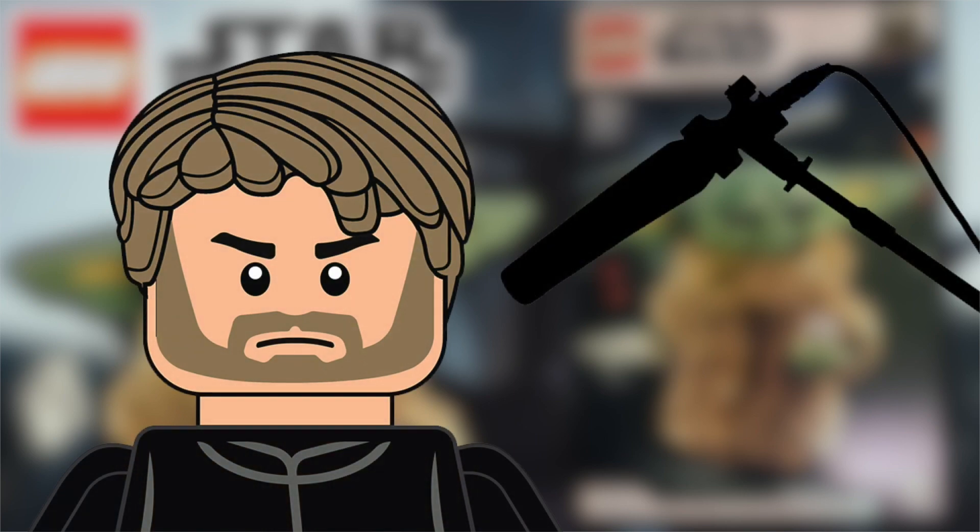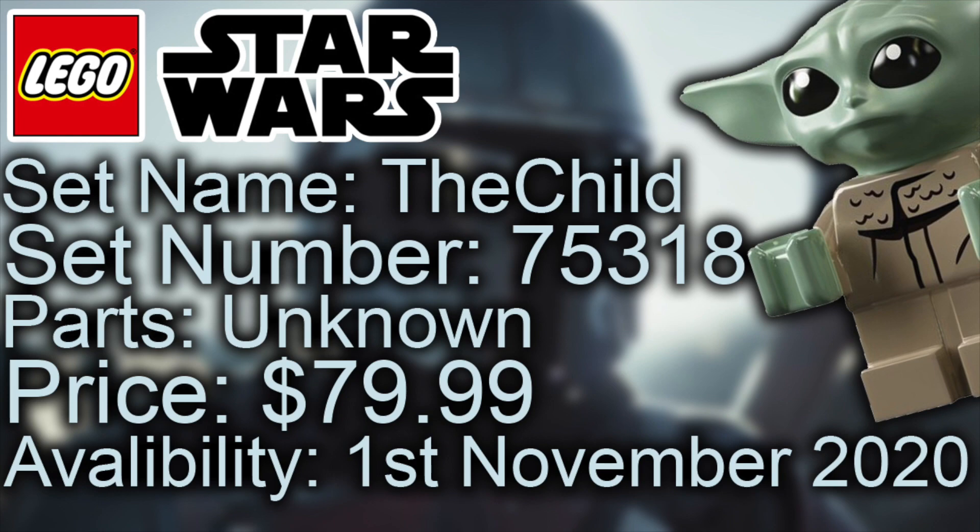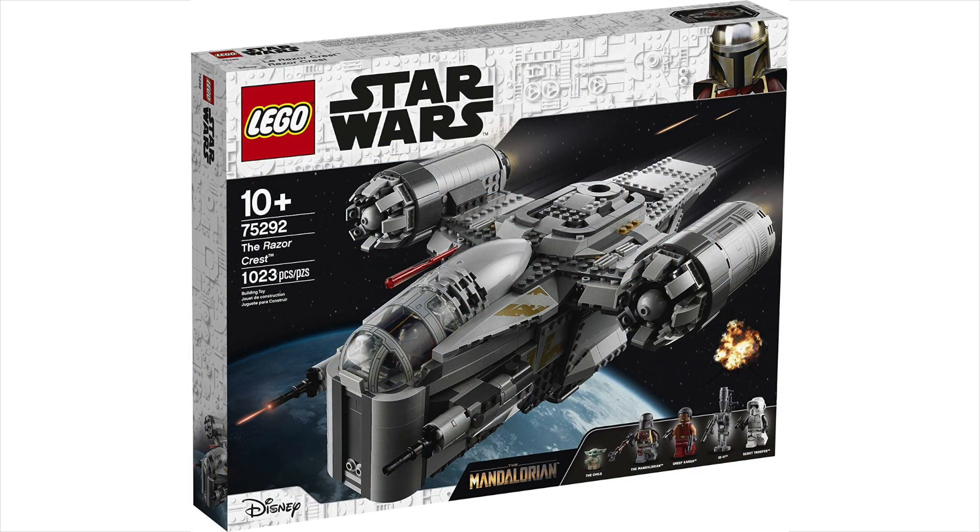The shelf and the images are coming from a store in Luxembourg, and that's why we don't have any parts count on the actual box itself, unlike in other regions. It's rumoured to be available the 1st of November 2020, and this is going to be the cheapest way to get Baby Yoda, because the Razor Crest is $120–$130, and this is only $80.